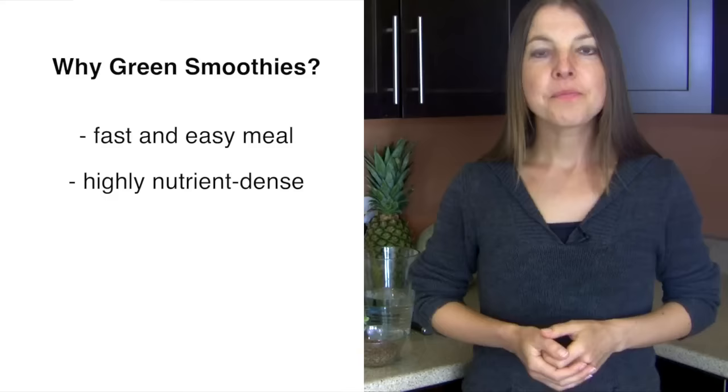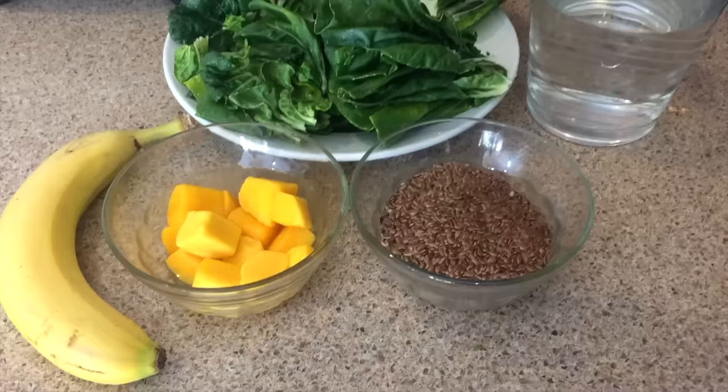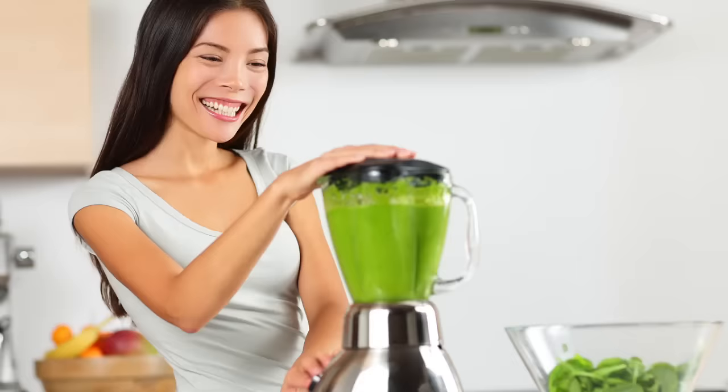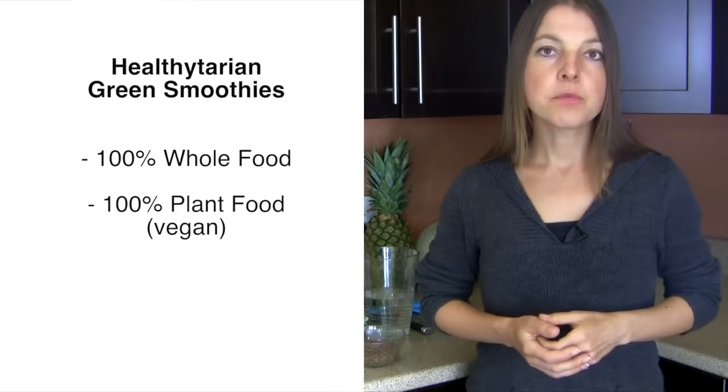For starters, green smoothies are one of the fastest, easiest, and most nutrient-dense meals possible. Really, the only thing better than making a green smoothie is eating the ingredients as they are without actually blending them. Otherwise, you just place the green smoothie ingredients into a blender and consume it as you desire.